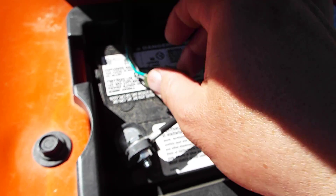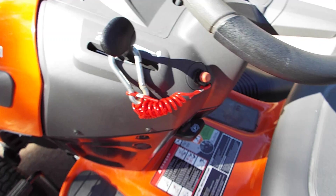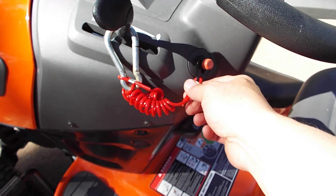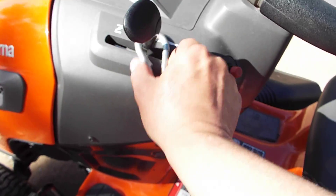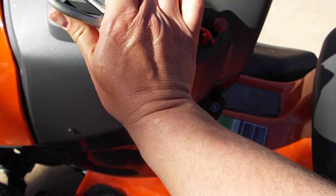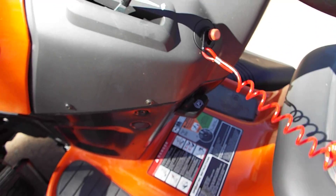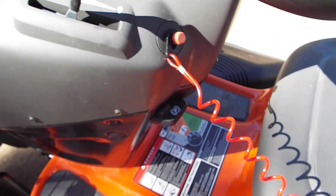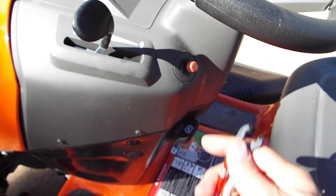That will bypass the seat sensor. But to keep the tractor safe, what I did was I wired in a safety disconnect switch for a watercraft that clips to my belt. And I wired this into the same wiring that the kill circuit — the kill switch — is tied into. So when you disconnect this, it kills the tractor.